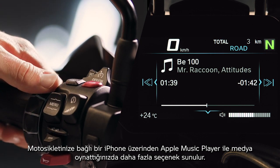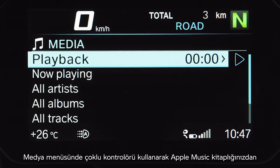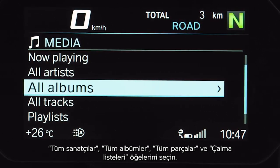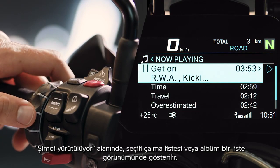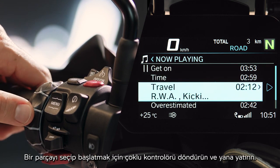Playing media with the Apple Music player on a connected iPhone gives you even more options. Use the multi-controller in the media menu to select and enter all artists, all albums, all titles, and playlists from your Apple Music library. With Now Playing, the currently selected playlist or album is displayed in a list. Turn and tilt the multi-controller to select and start a title.